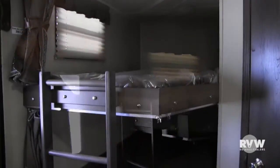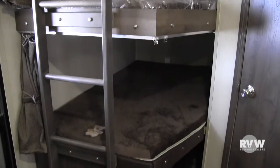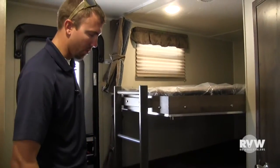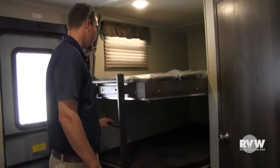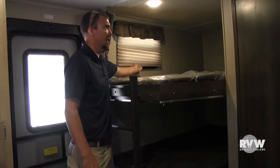You can see here you've got the nice big double over double bunks. All LED lighting throughout with the button right in the center. AC is ducted throughout the ceiling, and heat is ducted through the floor. You do get a little storage nook over here. Very nice. The ladder here, and you have the cloth nightshades that raise up and down nice and easy.